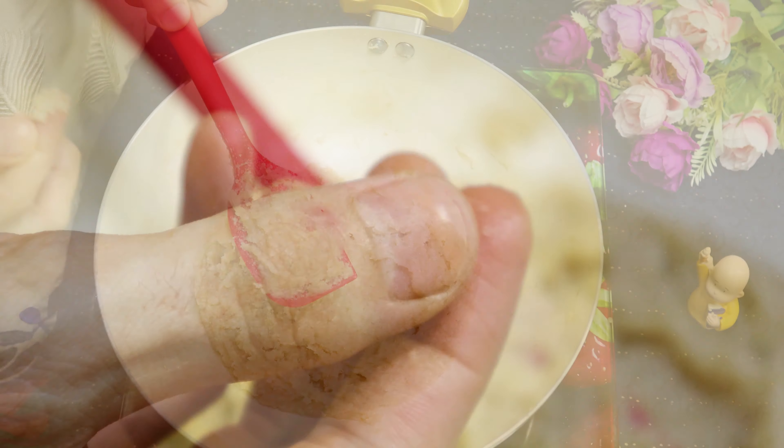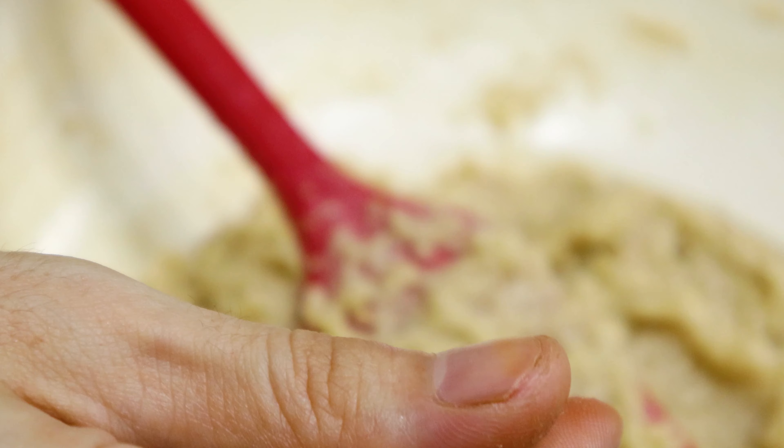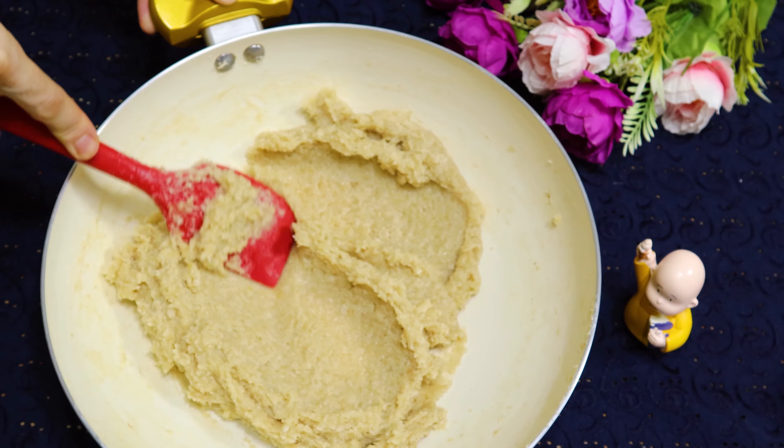Take a small amount of barfi with your finger and try to make a small round ball. If it forms a round ball, that's the right consistency. Switch off the gas.